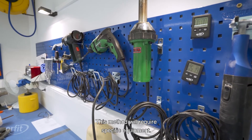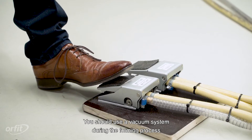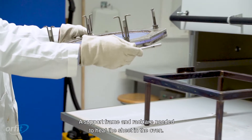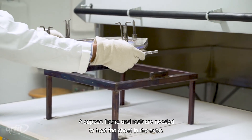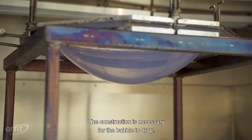This method will require specific equipment. You should use a vacuum system during the forming process to ensure conformity to the mold. A support frame and rack are needed to heat the sheet in the oven, and this construction is necessary for the bubble to drop.